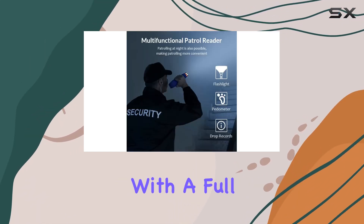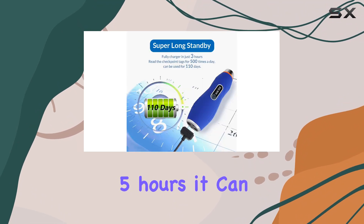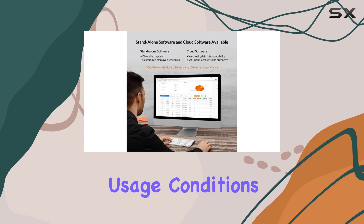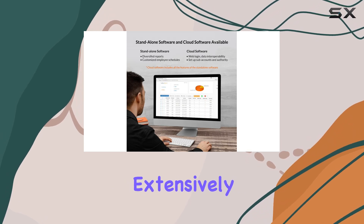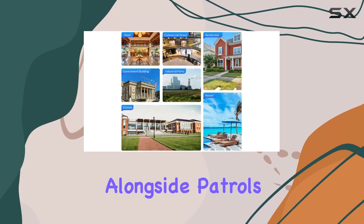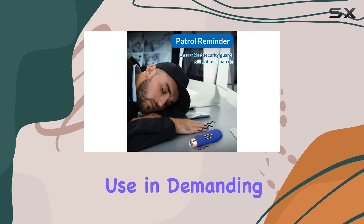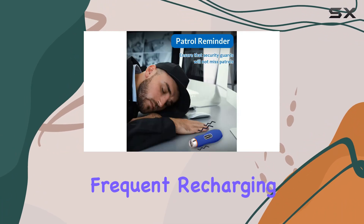Battery life is impressive. With a full charge in just 5 hours, it can last up to 110 days under regular usage conditions, or 5 days if extensively using the flashlight alongside patrols. This longevity makes it suitable for continuous use in demanding settings without frequent recharging.